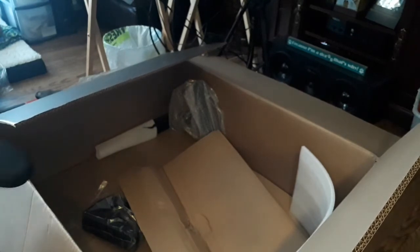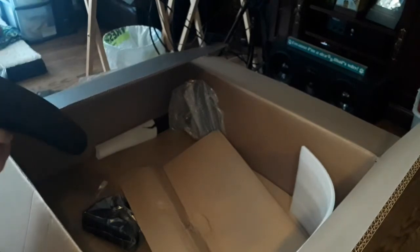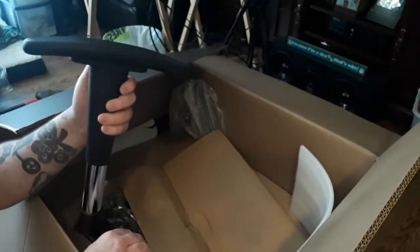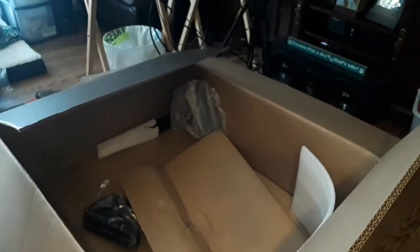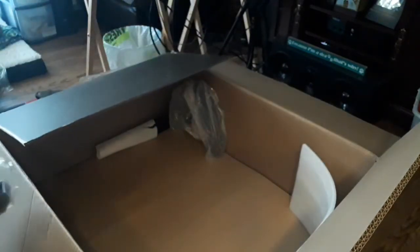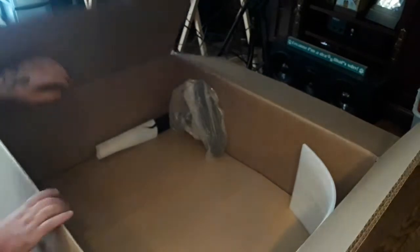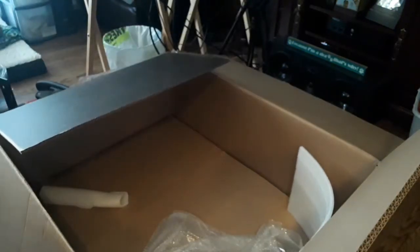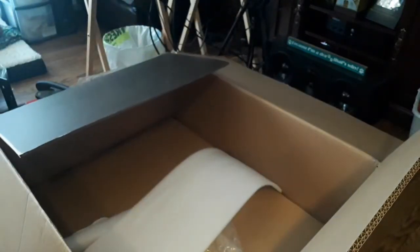Some type of handle — no, an adjustable armrest, which is nice. Hopefully I get two armrests — holy jeepers. It looks like a bicycle seat. There's the other adjustable armrest. Oh, I'm going to be so confused doing this. So yeah, there you guys have it — that's what we got today to unbox and try to put together.